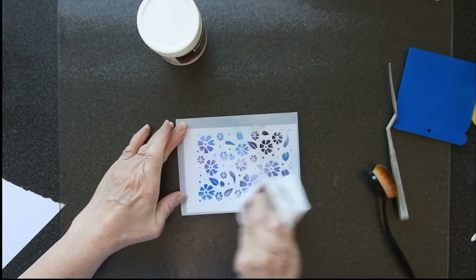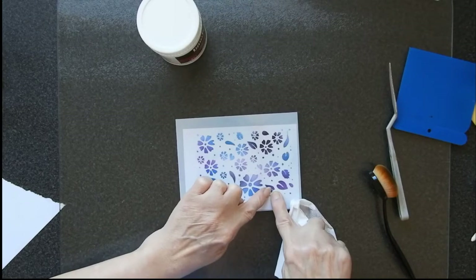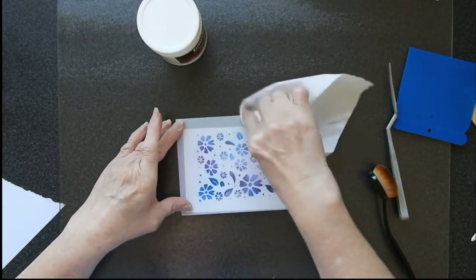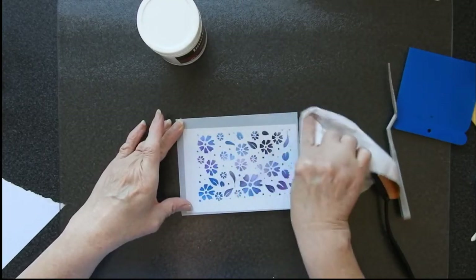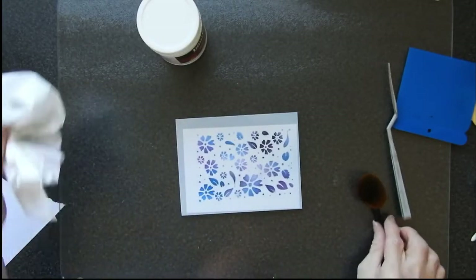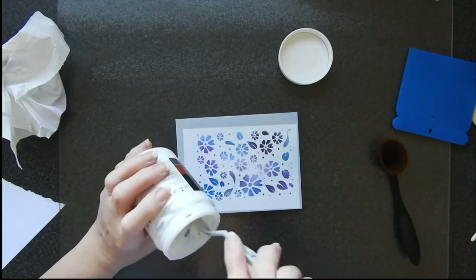I'm going to wipe off the stencil. There is a little bit there which is part of a leaf which is probably not going to come out because I've just wiped it in the wrong direction, but it's not that much of a problem. There we go. And I'm going to leave that there for the moment. Now I am going to add some texture paste.